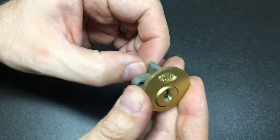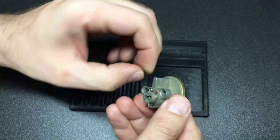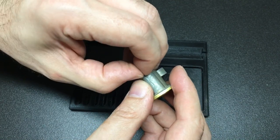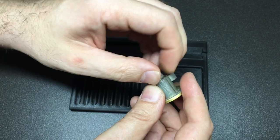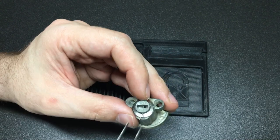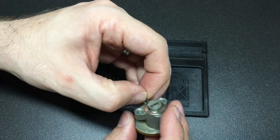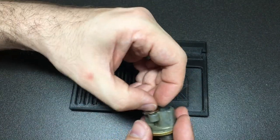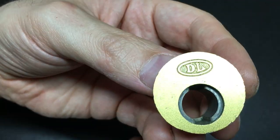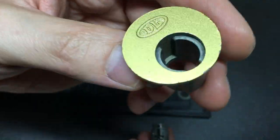So if I turn this back to gut it, it's actually really, really easy. We just pull the pin — pull the washer — and then the whole thing comes out. You can see there that you've got the whole lock — it's not really a bible per se, it's just a cutout for the wafers to go into.